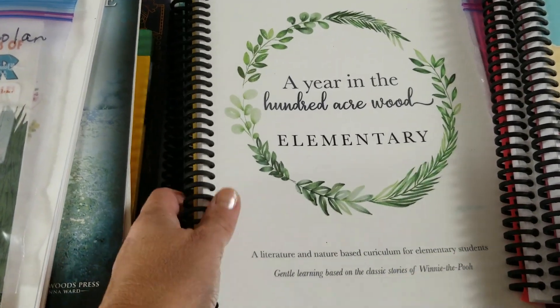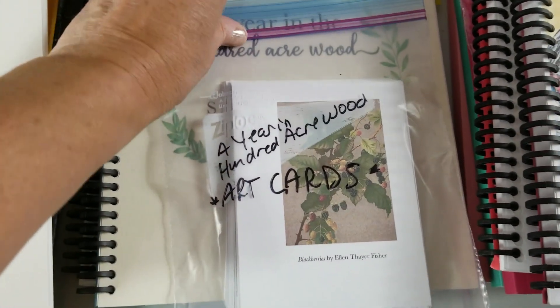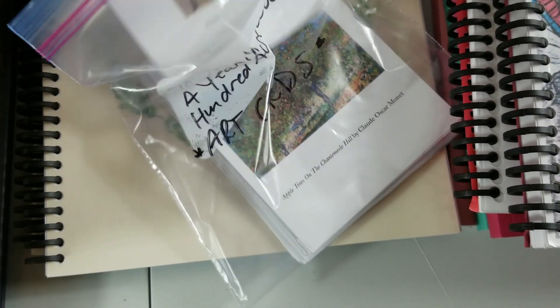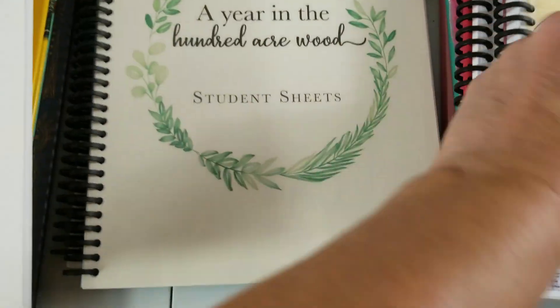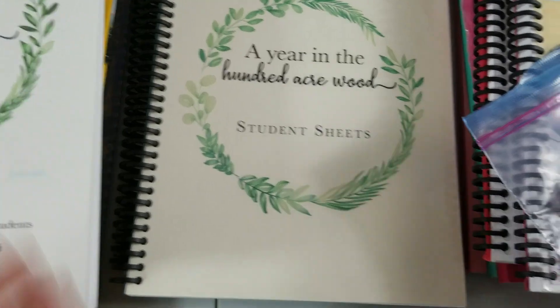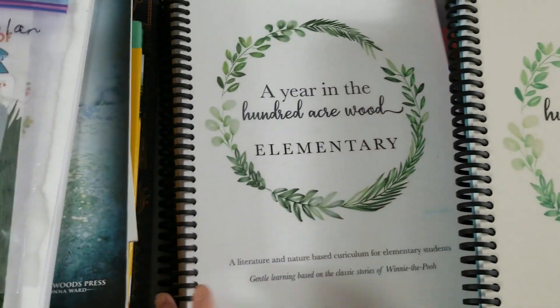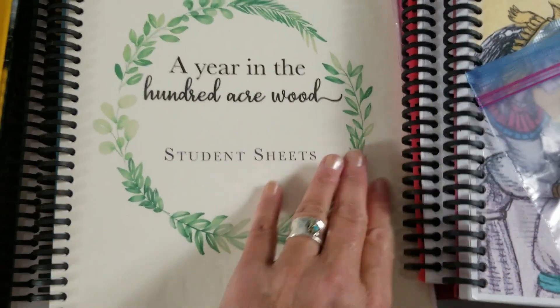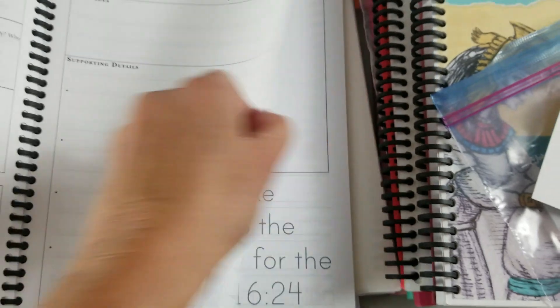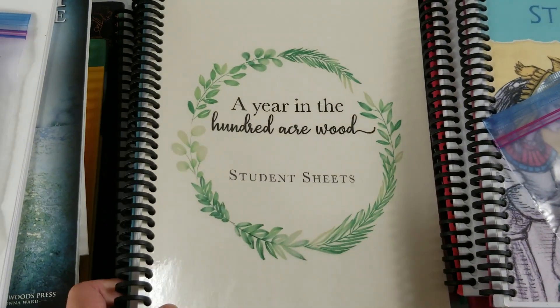Here we have A Year in the Hundred Acre Wood. There's a lot to this. Here are the cards I've printed off for our art study — once a week we do a picture study. I have everything in there, and these are the student sheets, which I bound separately. There are two copies of the parent guide, and then all the student sheets that Vivian will use. A review of this is coming. I'm totally in love with it.